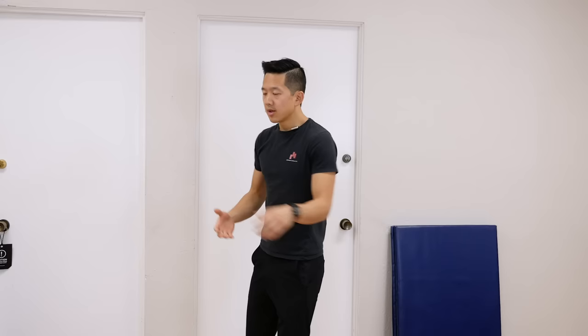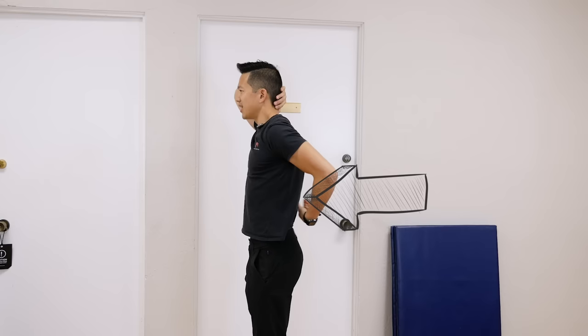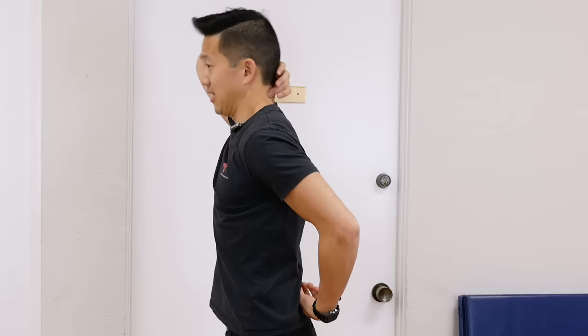One thing to watch out for during this exercise is compensation in the muscles of your low back. Sometimes people will put their hands behind their head, pull their head back, and while doing that, the low back muscles are also creating extension — they're getting anterior tilt and into this lordosis, because they're pairing those muscles with the neck activity. It can be hard to get the coordination to separate neck extension from lower back extension.